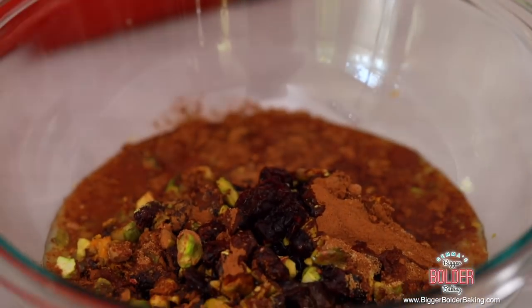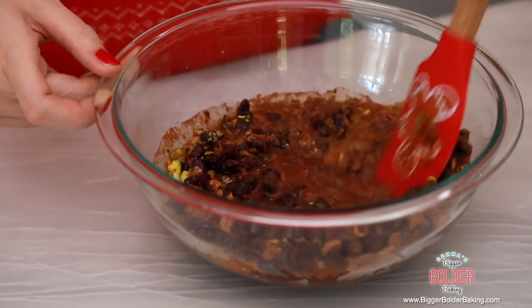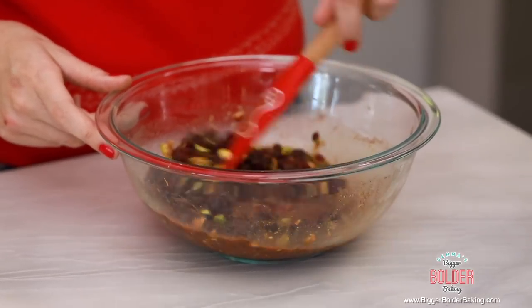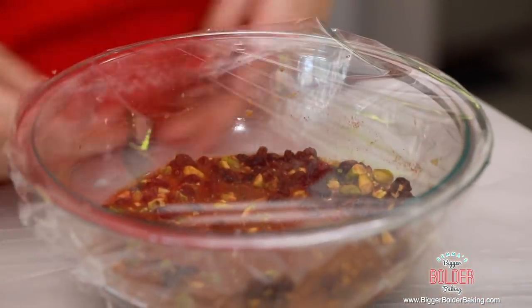If you want to make this a little bit boozy, you can also add in some brandy and it will just give it that extra kick and make it taste a little bit more like Christmas. Then with a spatula just go ahead and mix it all together and make sure that the fruit gets covered. Now remember, if you don't want to put brandy in here, just leave it out. Now what I'm going to do is cover this in cling wrap and set it aside and let it marinate, soaking up all that lovely liquid.